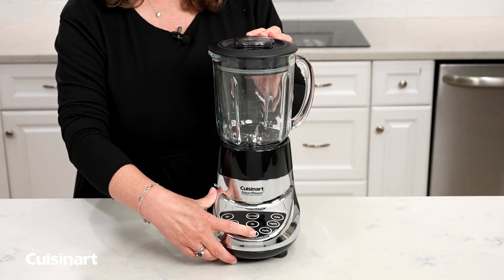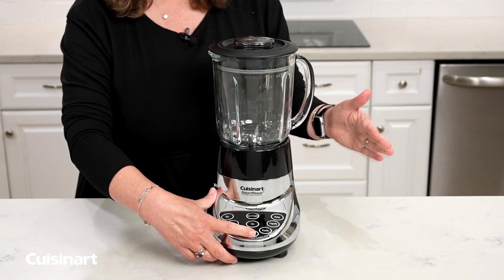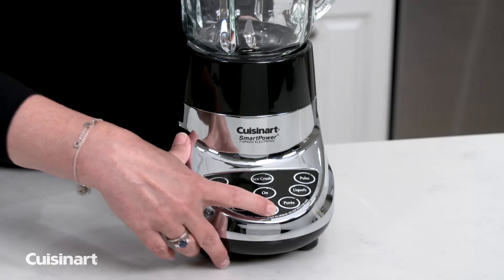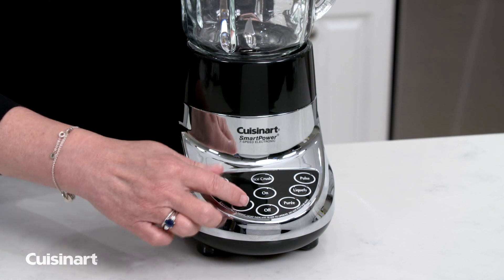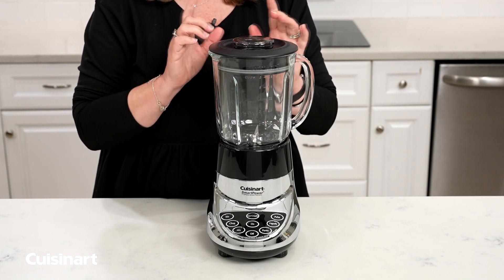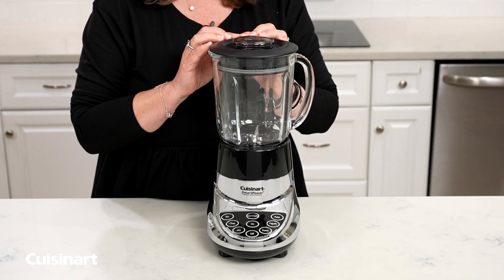Then you're going to turn your blender off. When you turn it off, all of the lights will turn off and the blender will not function. So remember, always have your blender jar on the base properly, and make sure you turn the unit on so that it functions.